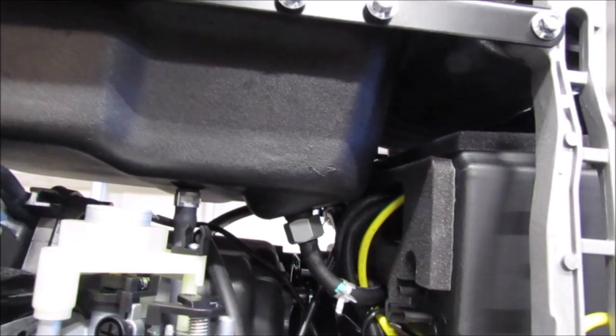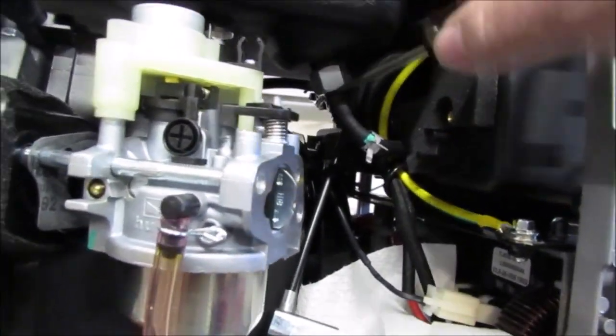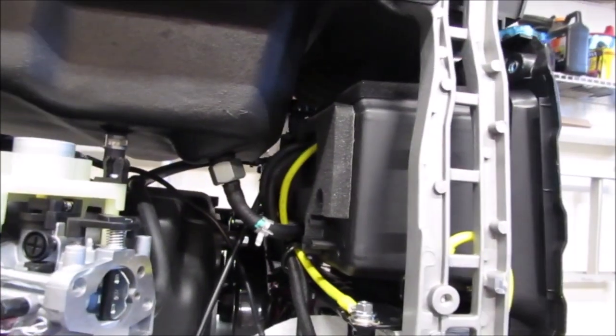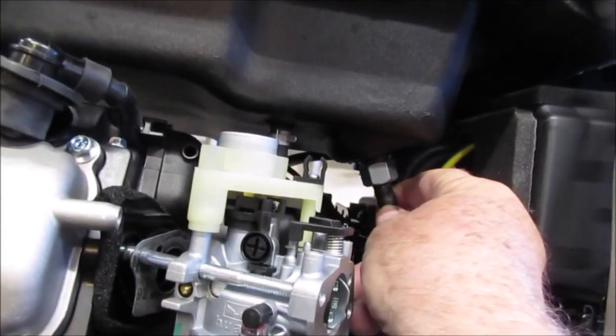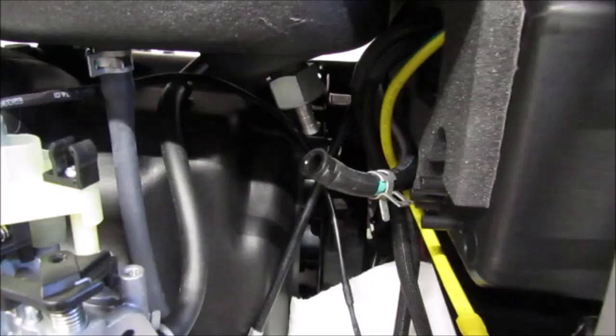I haven't seen the coil yet — I haven't gotten to it. But a lot of these coils make electrical contact through the screws to the chassis for a ground. Since this thing was intermittent — it ran a couple times then stopped — I'm wondering if the screws just came loose. We'll see when we get to it. It's lunacy the way this thing is constructed. They don't build these things for maintenance; they build them for ease of manufacturing. The only things really designed for maintenance are the spark plug and oil filler. I'm an engineer — we used to do the same thing. Okay, I got the fuel line off.